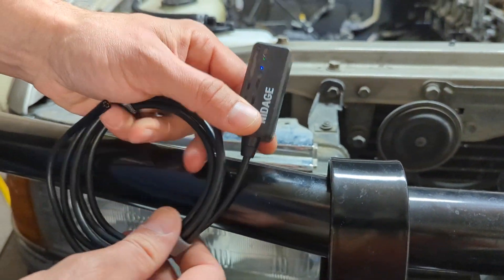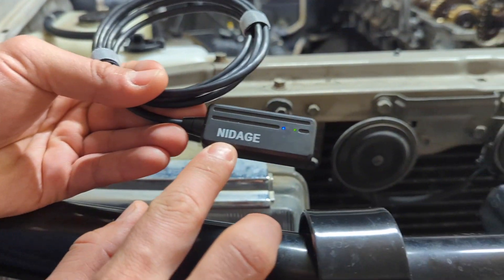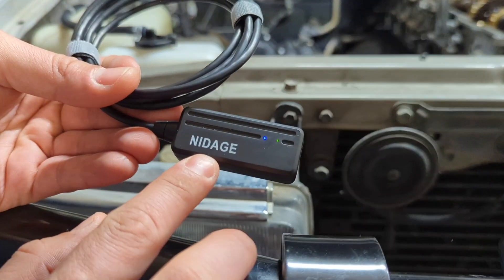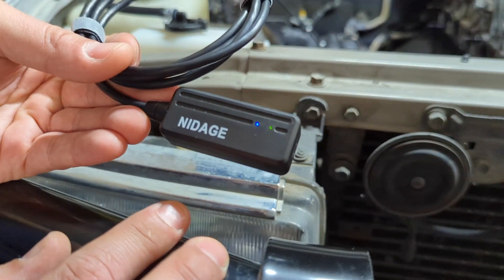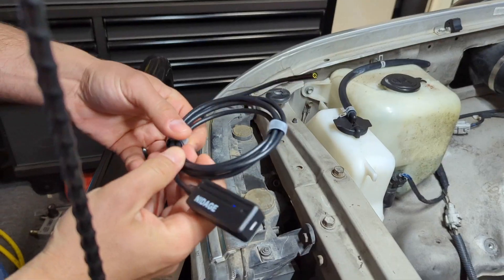What you do is go into your Wi-Fi settings on your phone and connect to the Wi-Fi signal that has the device name in it. Then the password — the default password at least — is 12345678. Now I'm connected to it.